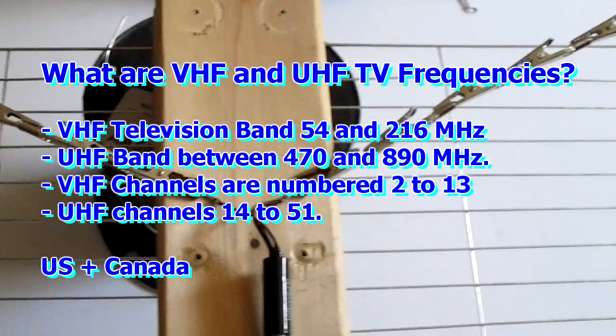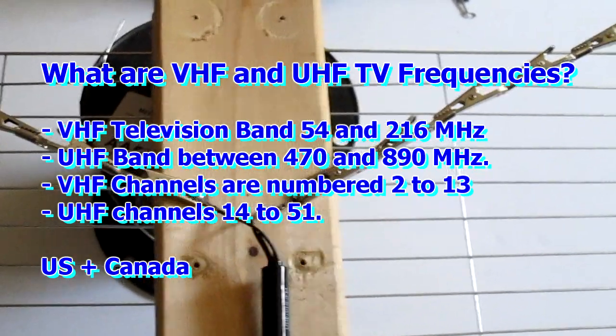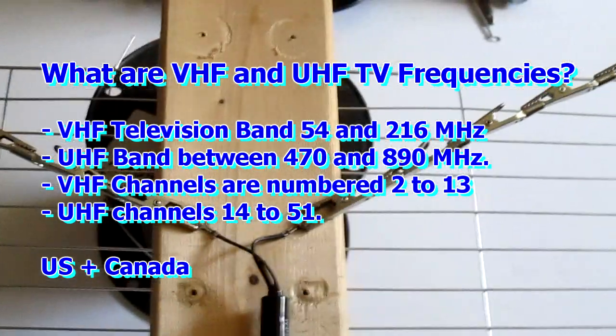As far as I remember, it's like 667 megahertz or something like that on the higher channels, but I'm not 100% sure.